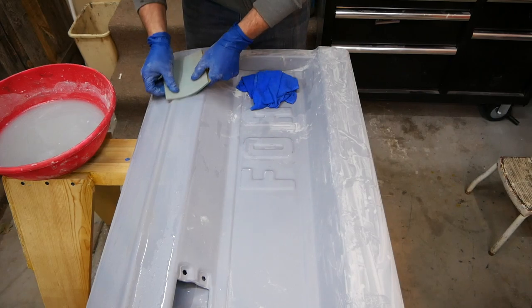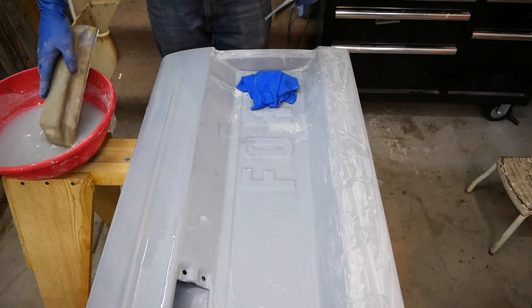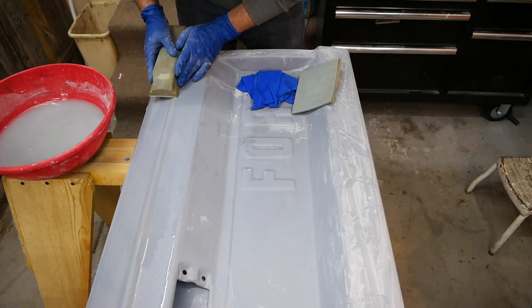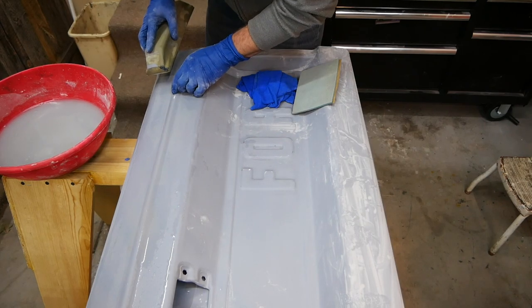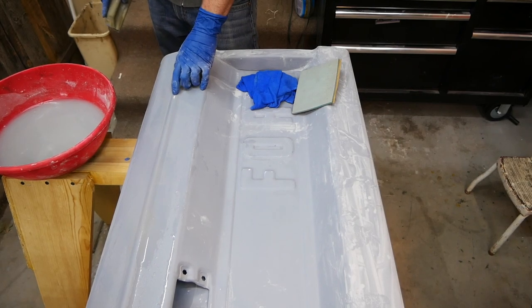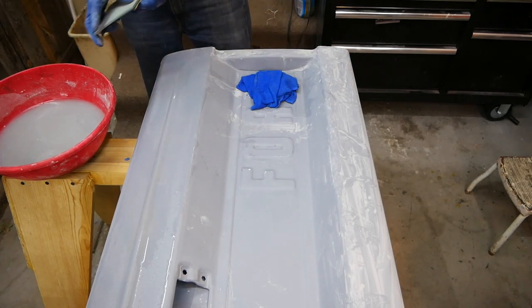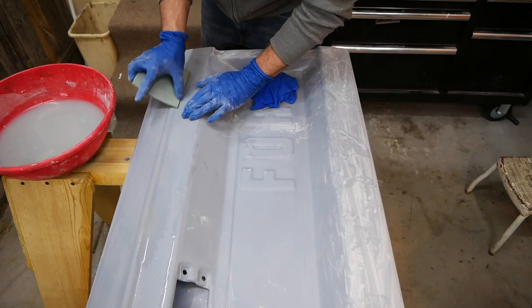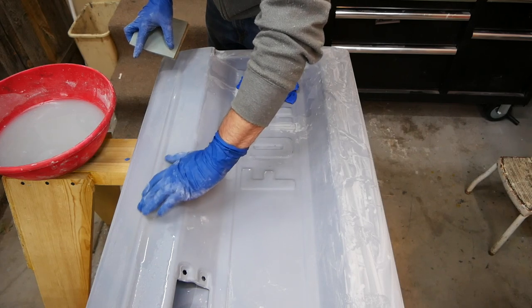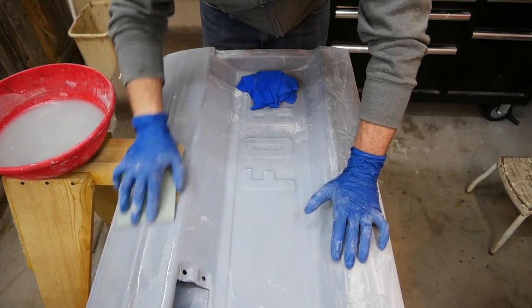I can still feel that glob of epoxy poking through. I'll take my 320 and barely touch it, putting no pressure on whatsoever. Turns out that's actually a nick — the tailgate must have dropped onto something and created a small nick right there, so I'm going to have to use some spot putty on that when I'm done. You can feel how smooth this is right here — big difference. We're going to keep going, nice and easy, not putting a lot of pressure on there.